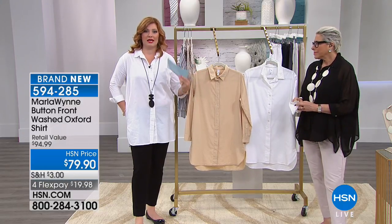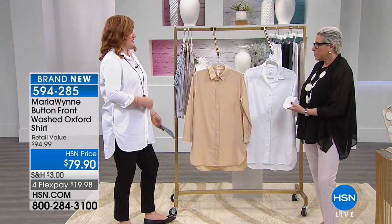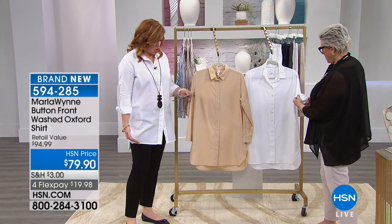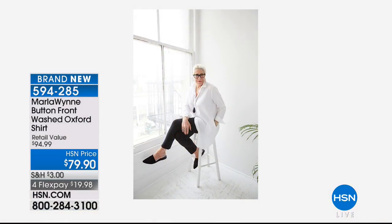First and foremost, I want to thank Marla for making a tunic length, for making this longer, because I don't know how many white shirts I've bought that I feel like they just ride up. This you did nice and long — we're talking about 34 and a half inches in the length. You could even wear it as a duster, unbuttoned.